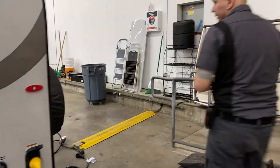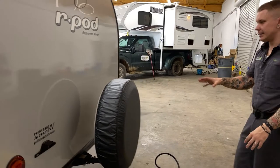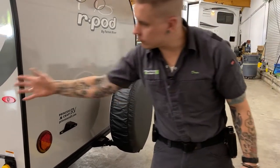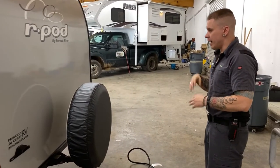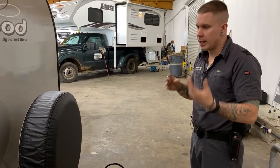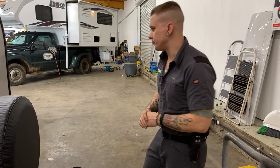Coming around to the back side, we have a full-size spare tire here — it's a steel wheel rather than the rims on the unit, but it is the same size. In the event you need to change a tire, place the jack directly on the axle as close to the tire as possible without interfering with your work, jack the unit up, and change the tire.